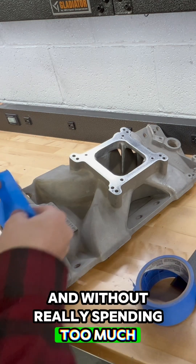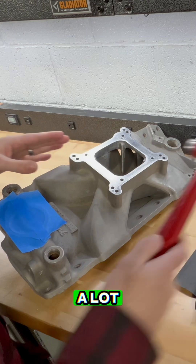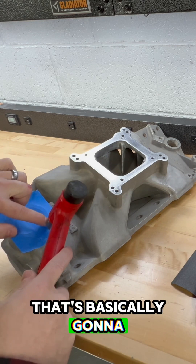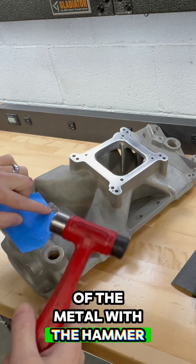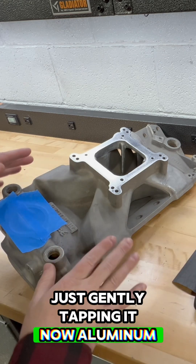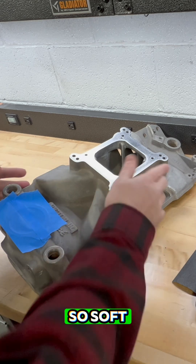A lot of times you can go ahead and take the hammer and tap it on the edge — that's basically going to use the edge of the metal with the hammer and it's going to cut the tape. You can do that all the way around, just gently tapping it. Now in aluminum I don't do that because it's so soft it tends to end up denting and deforming it.